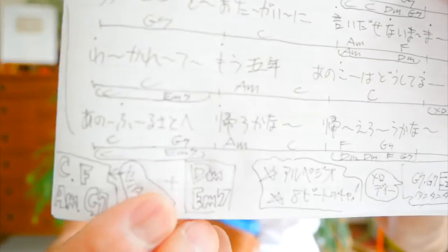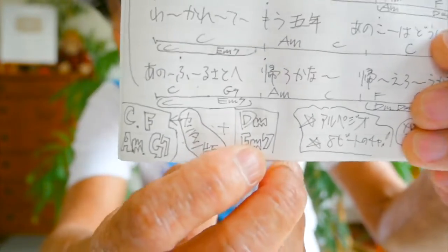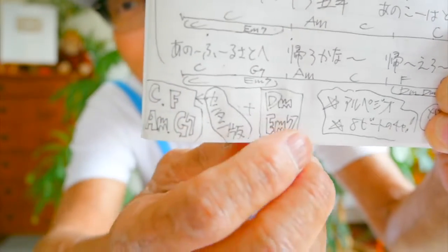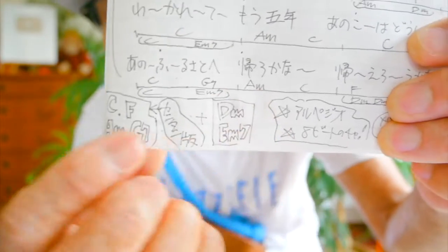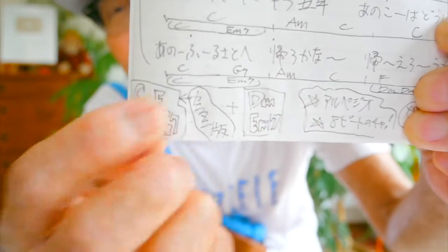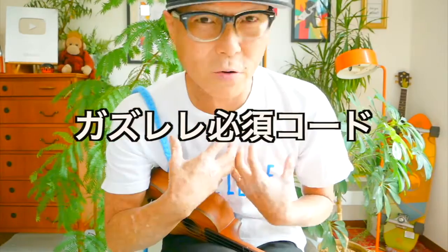簡単版はCとAマイナー、FとG7、この超入門コード4つで弾きました。ウクレレを習ったその日に覚える超絶入門コードですから、初心者の方もエンカを歌うこの気持ちよさを体感してください。かっこいいバージョンでは、プラスでDマイナーとEマイナー7というコードが足されます。4プラス2で6個、しかも全部入門コードということで、これはガズレレ必須コードです。